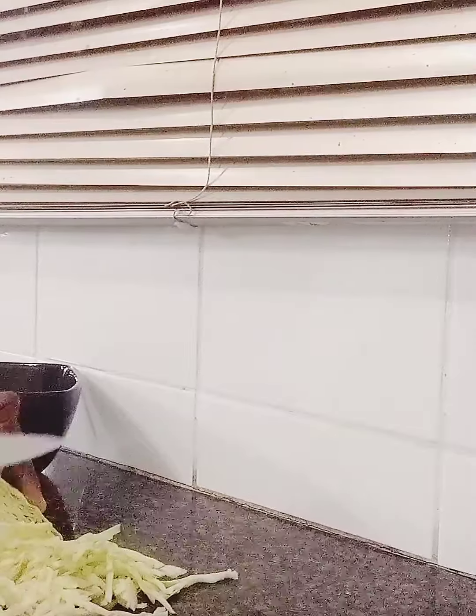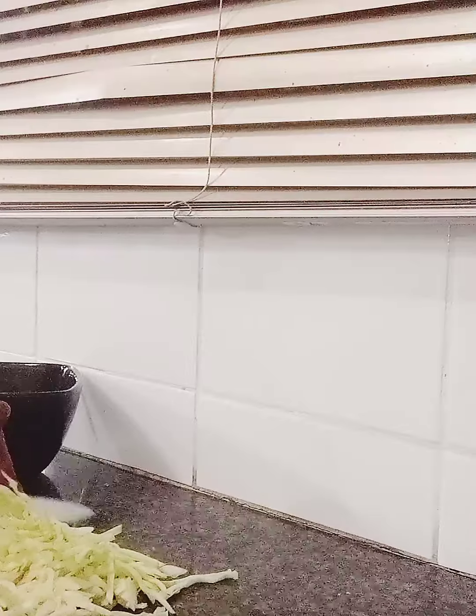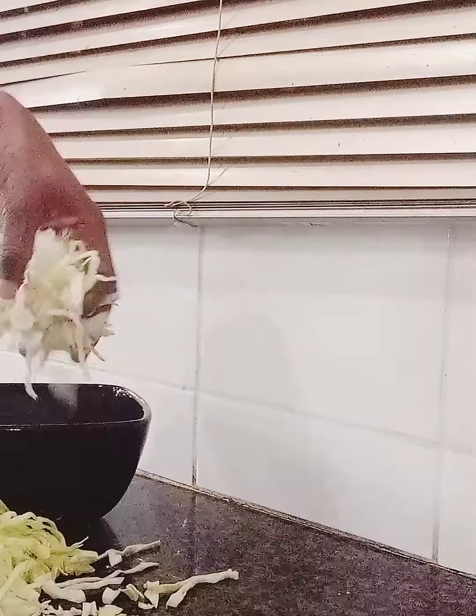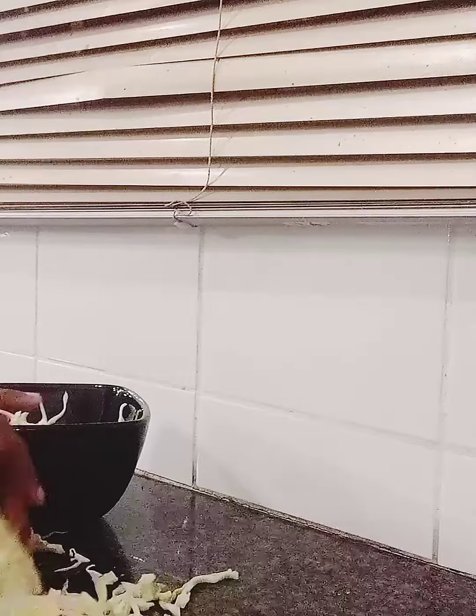Coleslaw is one of the easiest salads to create. You can do this at home. Normally people buy it at the shops, but I prefer to make the salad at home. It's so easy and can be done by anyone. I am now going to add it into my bowl, then I'll add in my mayonnaise after I finish the chopping.